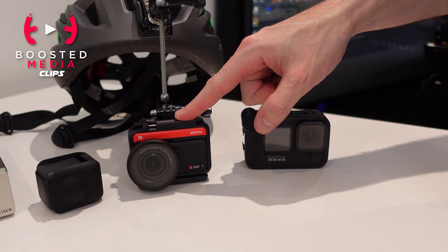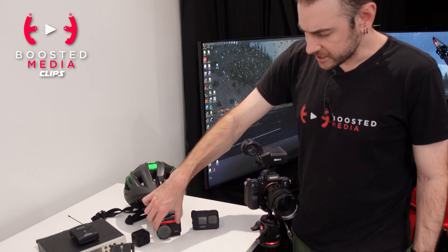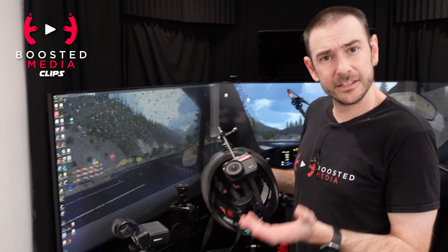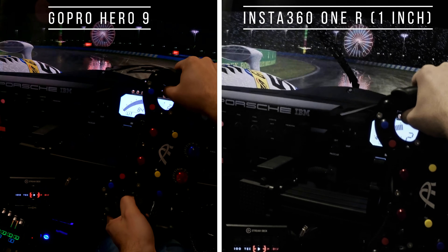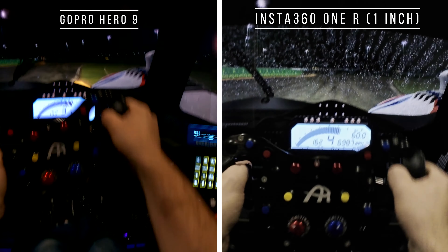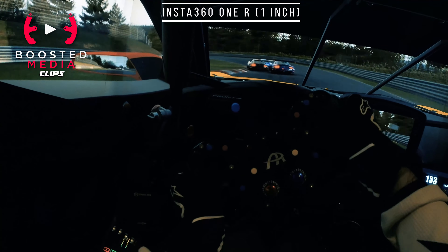We've been using the Insta360 ONE R for all of our point-of-view shots for about the last month and a half. The one-inch sensor on the front gives the biggest sensor area for better low light performance — the more light that gets into the sensor, the better things look. We get slightly less grain, a little more definition in color, and skin tones look better too. With the GoPro, arms could sometimes look a little yellow or flat, and this camera improves that quite significantly.